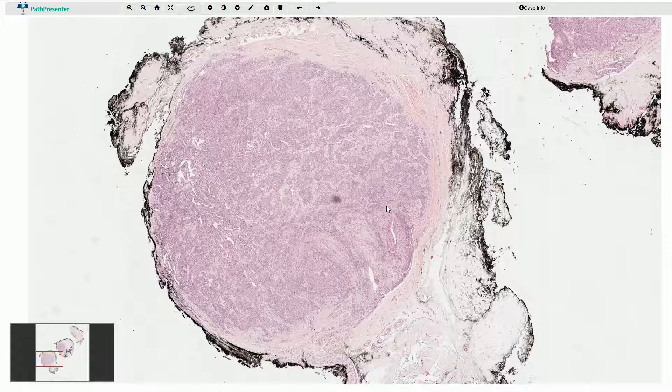The glomus bodies consist of multiple layers of so-called myoepithelioid cells, and these cells are responsible for prominent vasoconstriction. These cells can sometimes create a so-called glomus tumor. The glomus tumor is most commonly localized in the distal extremities, especially underneath the fingernails and toenails, simply because we have a lot of glomus bodies in these areas.